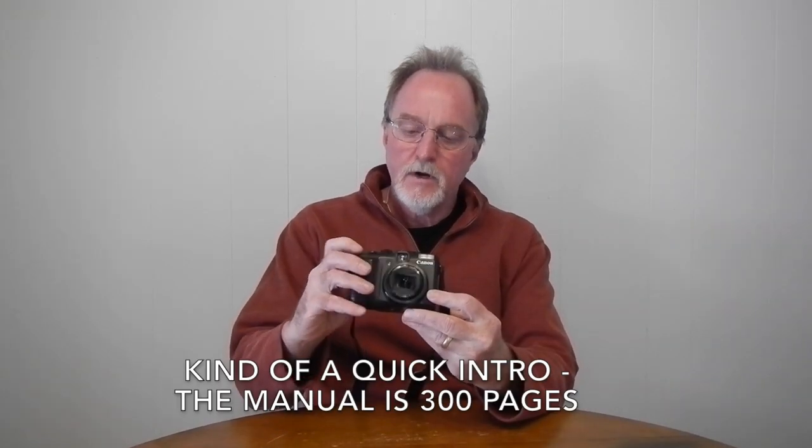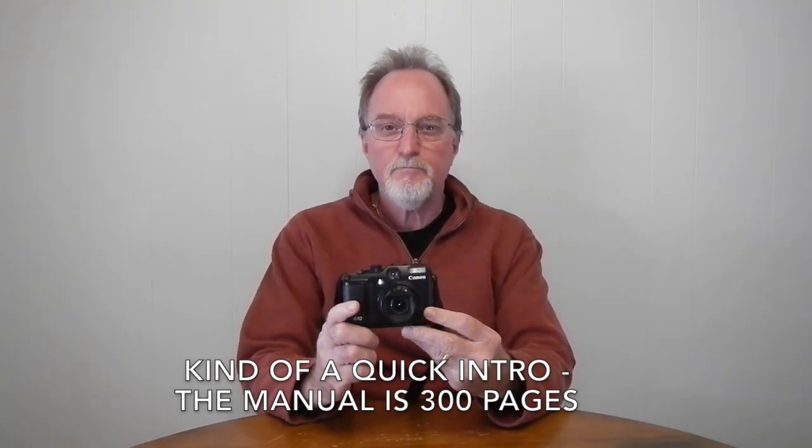Hello everybody. Our next camera is the Canon PowerShot G10. It dates back to 2008, and it was their first G series camera that used the Digic 4 processor.